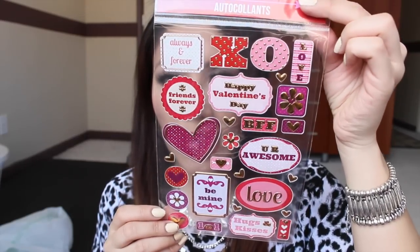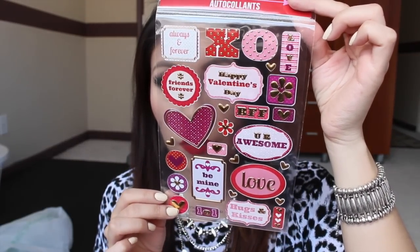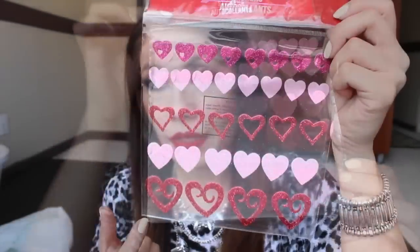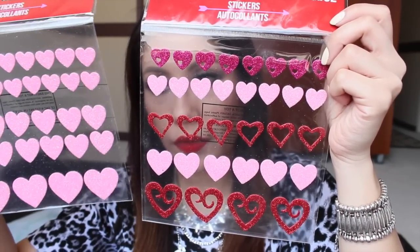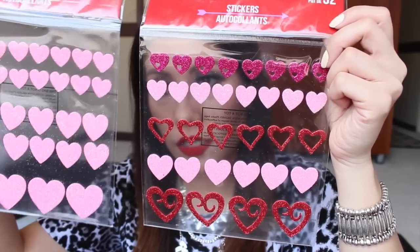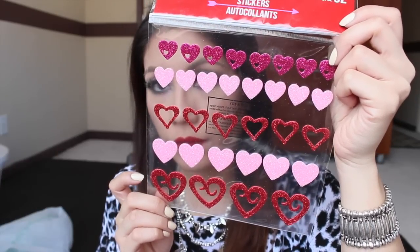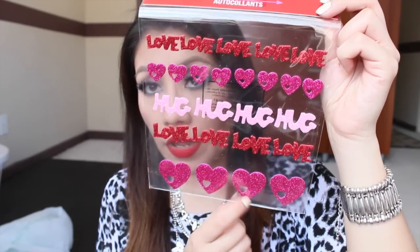My favorite of that sticker type is this one with gold detailing — I love gold. These other ones are similar: this one has a bunch of pink hearts. I picked up another one after that also has pink hearts, which is kind of redundant, but since I didn't see it first, I picked it up too. Then I picked up this one that says 'Hug,' says 'Love,' and has some other hearts on there.